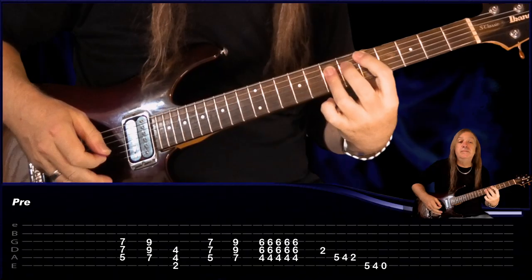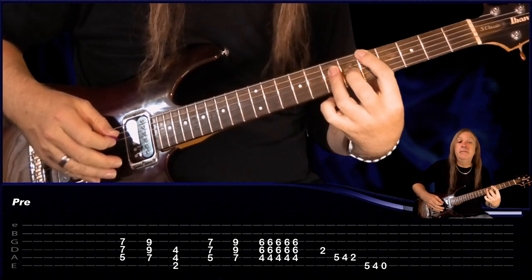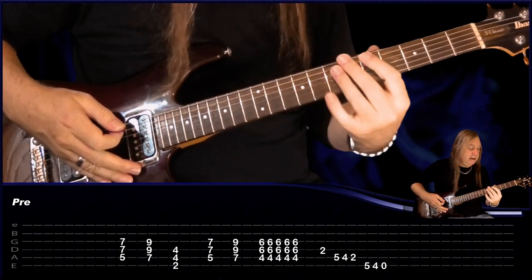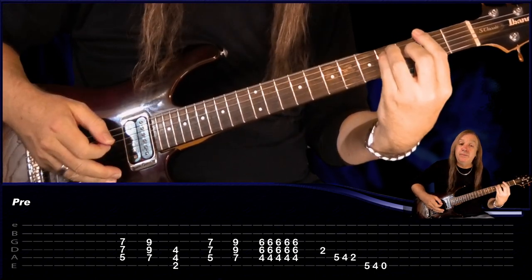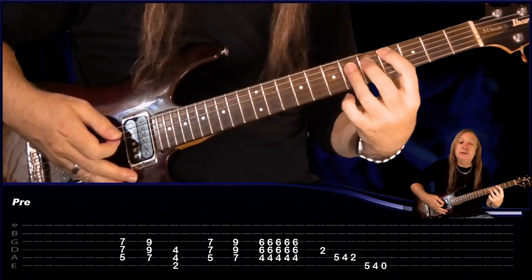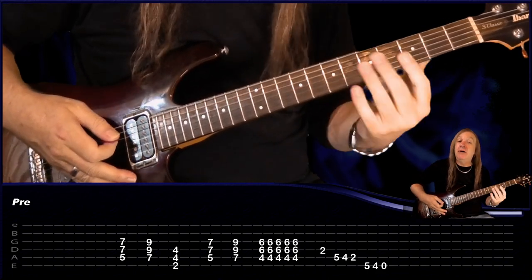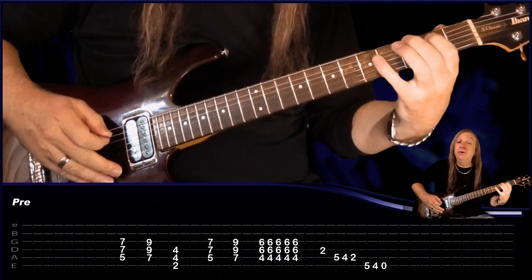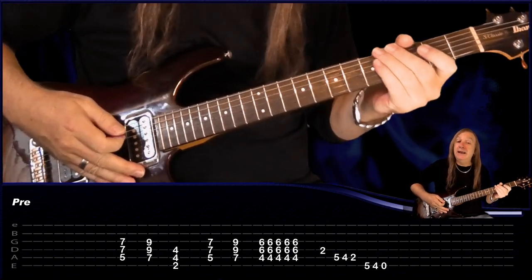Then we have our pre-chorus. So we're starting with the D power chord, come up to the E power chord, back to the F-sharp power chord. Then we're going to do the D again, the E. Now this comes up to the E power chord, back to the F-sharp power chord, back to the C-sharp. We're just going to do a build-up palm muting — so we play 1-and, 2-and, 3-and, 4-and. And on that last 'and', the second guitar does this little run down: 2 on the D, A 5-4-2, to E 5-4-open. And that's our pre-chorus.